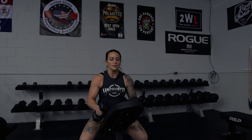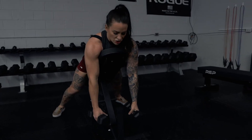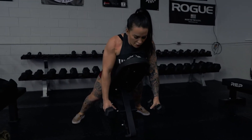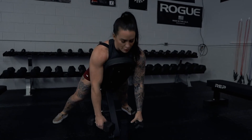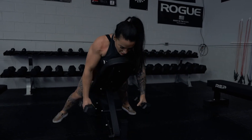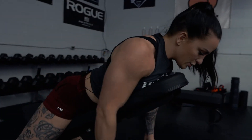We're doing some scapular retractions. What I'm gonna do is let my arms hang, get a nice stretch, and just get the movement from my scaps. Notice how I'm not rowing — my elbows aren't moving. It's just coming from my shoulder blades, going back, holding, and squeezing.